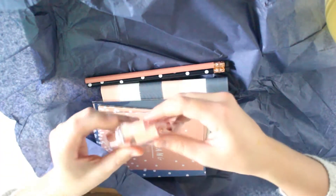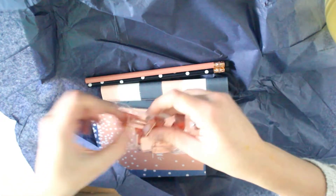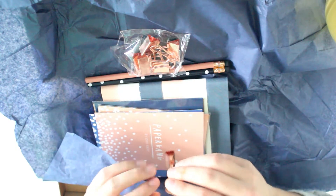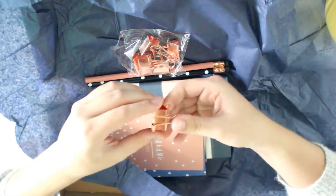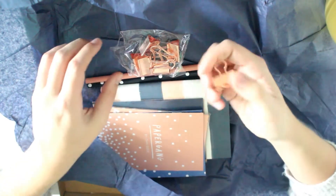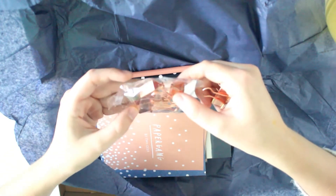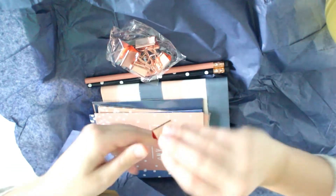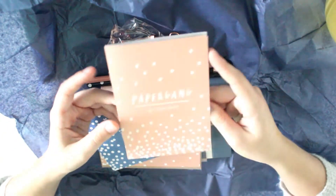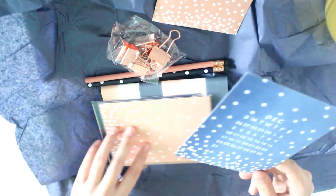Next we have these paper binding clips — I think they're called binder clips but don't pin me to that. They're quite nice, I like this rosé gold pink type and they're pretty big which is good as well. We have one, two, three, four, five — five of these. I actually receive a little booklet instead of the usual card with contents, I'll read that to you later so that we know how expensive everything is.